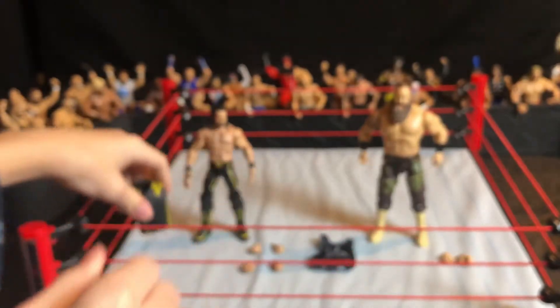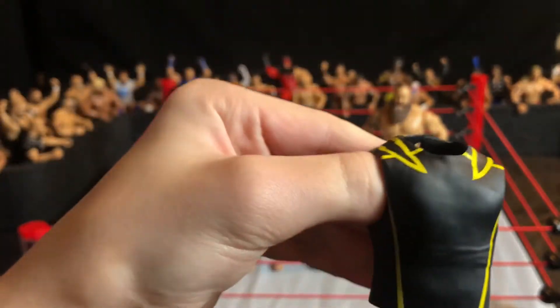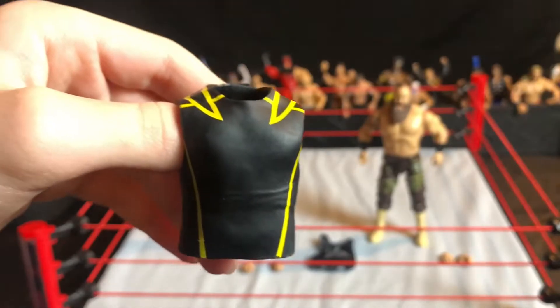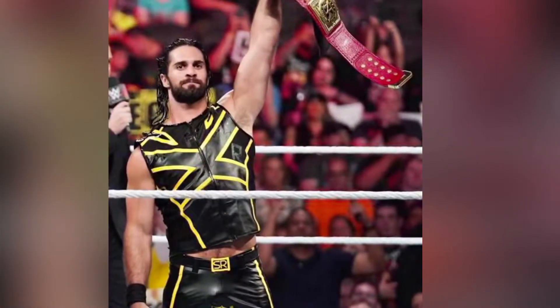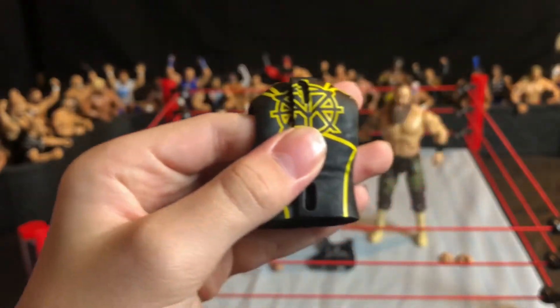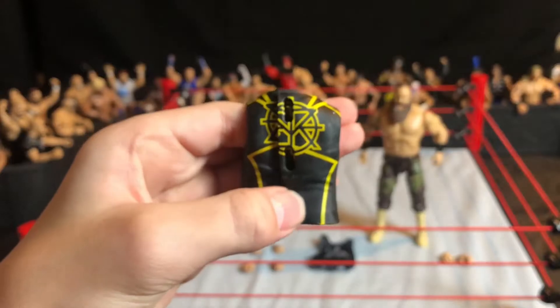Moving on to his vest — there is one problem. There's supposed to be an X in the middle going from across to across, and I have no clue why they couldn't put that. It could have been copyright issues, but I don't understand how an X can get you copyrighted or sued.